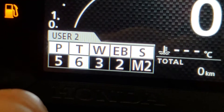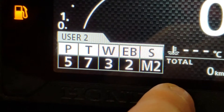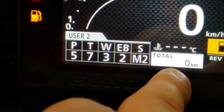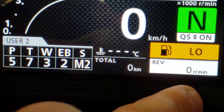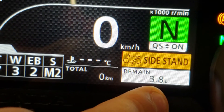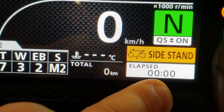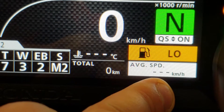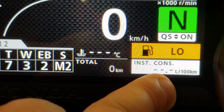Or, here I'll show you this real quick — you can have a different display here, whether you want trip A, trip B, or total. This one here is going to give you the remainder on your tank, your range, your elapsed time, your average speed, and all of that on your average fuel consumption.